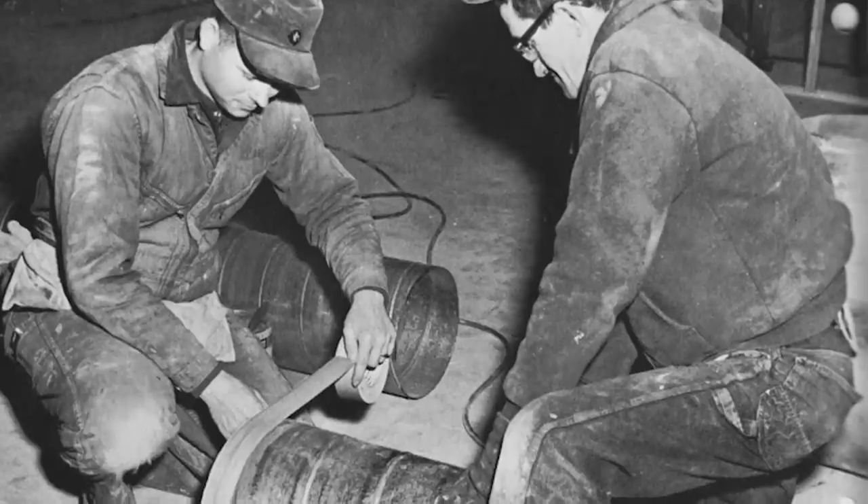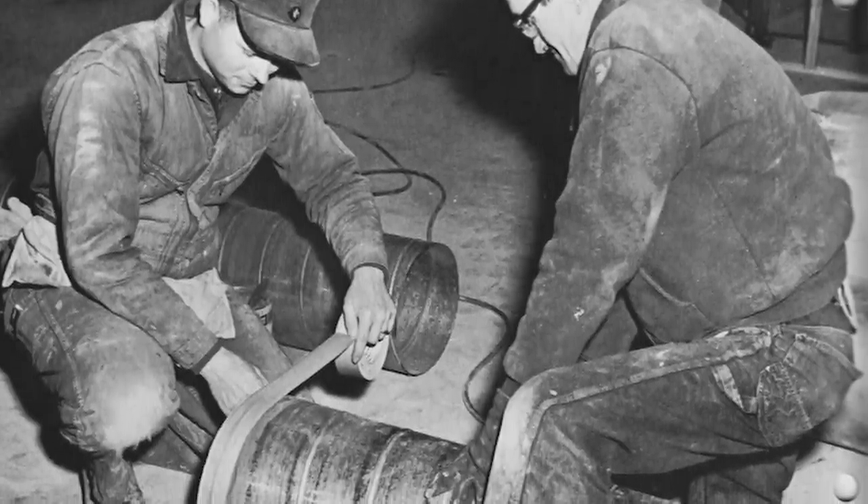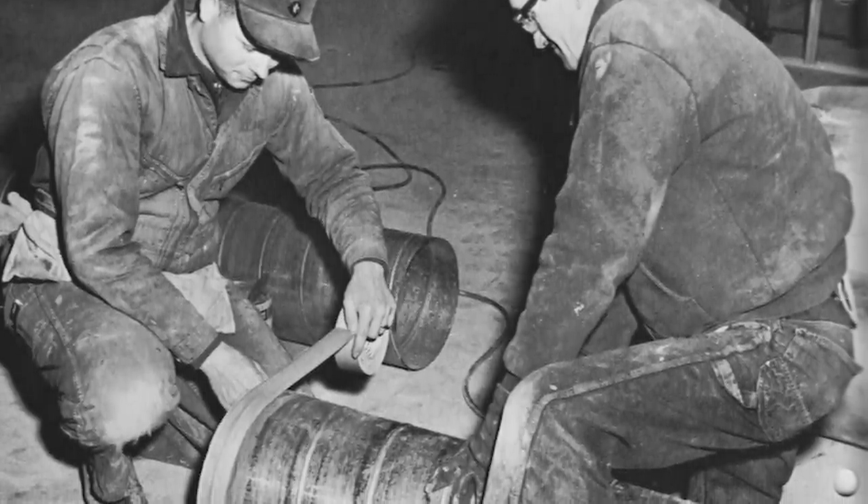Looking ahead to the post-war construction boom, duct tape will help build the American dream. It is here that the name will morph into 'duct tape,' but it was in fact first 'duck tape.' The product will be mass marketed to the construction industry, and what will they find it most useful for? Holding together the joints in duct work for air conditioning and heating systems.